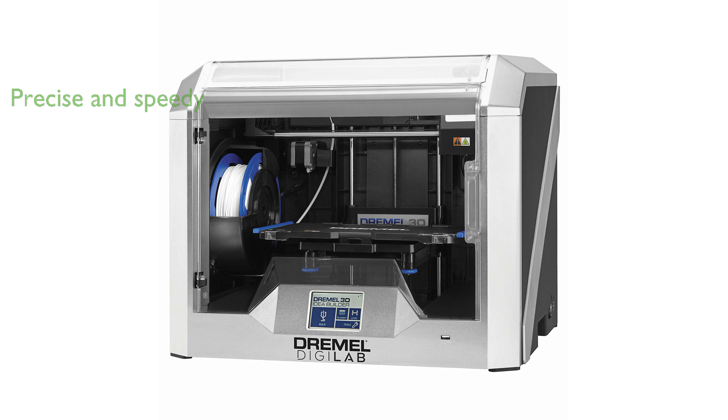With a high accuracy of up to 50 microns and a fast draft mode, this printer allows for precise and speedy printing. The fully enclosed housing ensures quiet operation and improves print quality, making it a safe and reliable option for various environments.